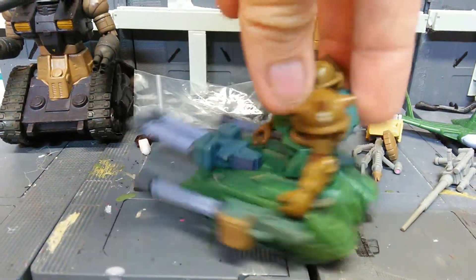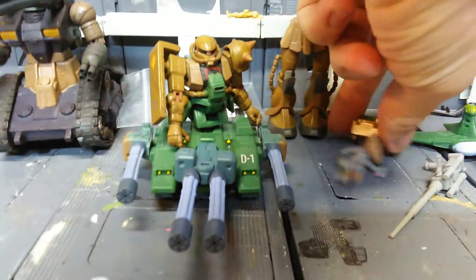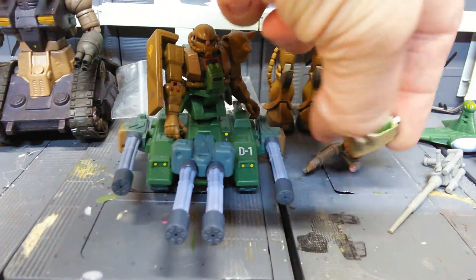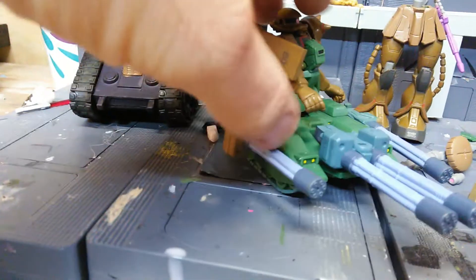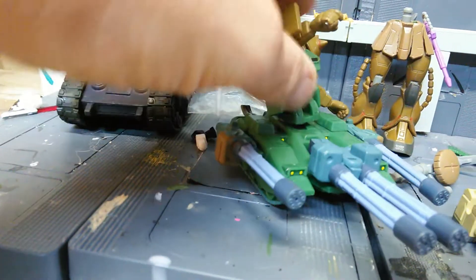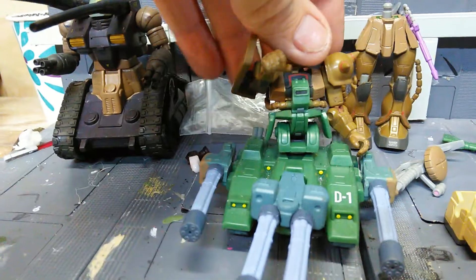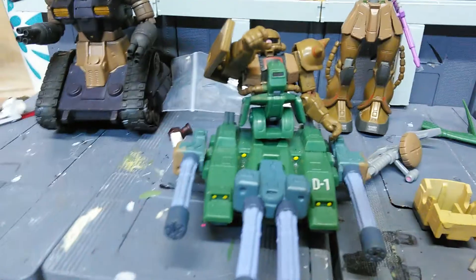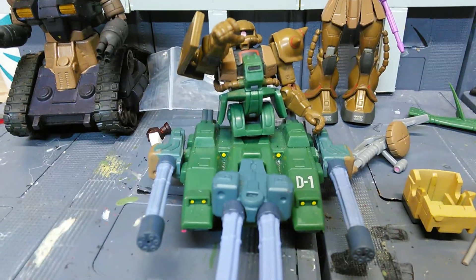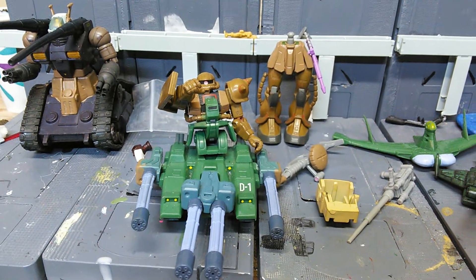Quick little 360 around. Also, he comes with the backpack — it's missing the cannon, but I'm pretty sure somebody out there has a spare for it. Pretty badass. He can raise his arm up like that. Anyways, thanks for watching and stay tuned for some more Gundam MSA reviews.